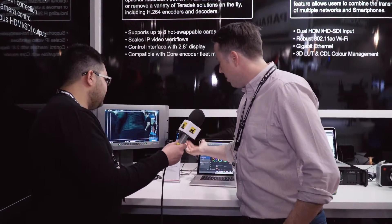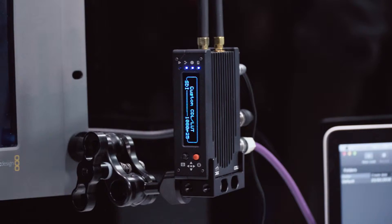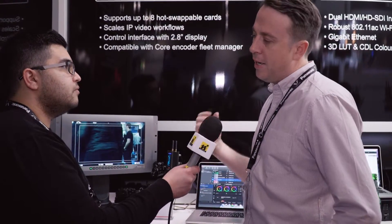We are here at Teradek, and I've been joined by Greg, who is going to run us through the Teradek Color. Teradek Color is kind of three main things. The first part is video processing — it has an HDMI or an SDI, 3G SDI video input. It does cross-conversion, so you've always got an HDMI and an HD-SDI output.